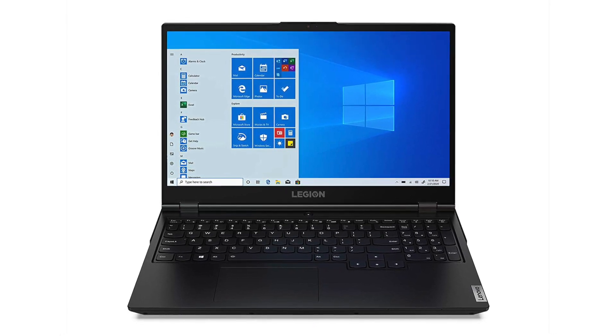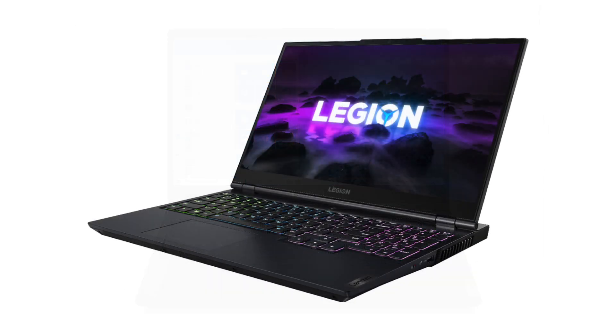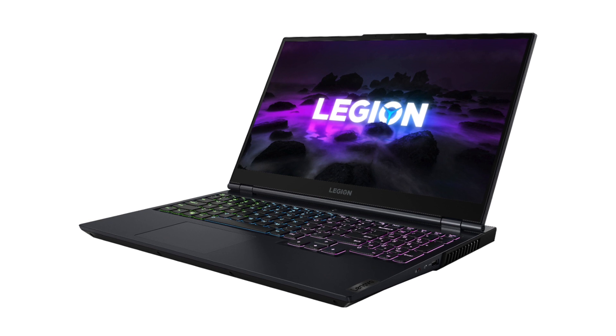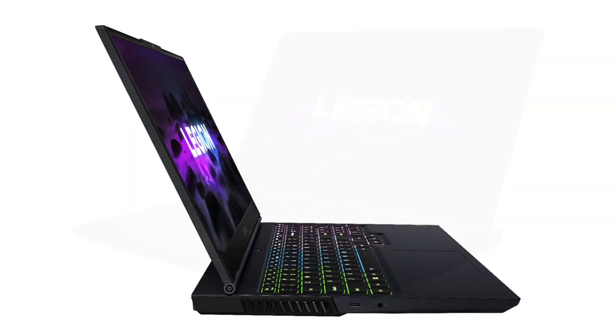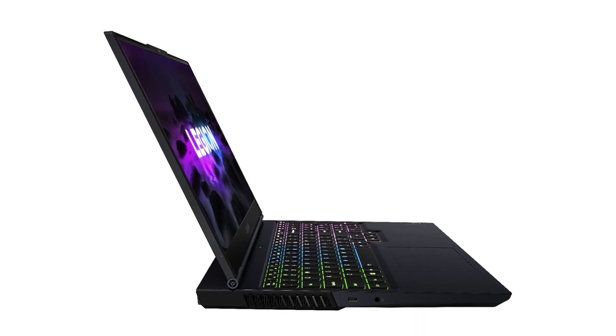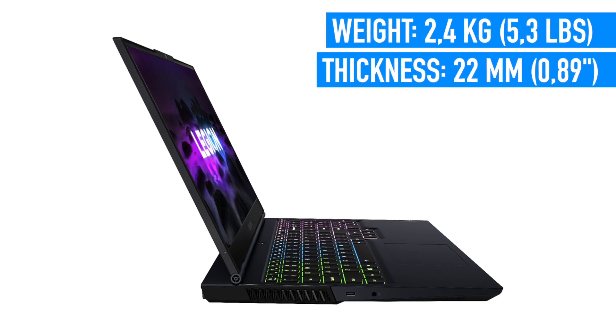Photo and video editing, gaming, just working with documents and anything else. I also like that it has extremely thin bezels around the panel — it really makes it look great. The overall design is pretty average for a powerful gaming machine, but still it's pretty minimalistic. Although it's hard to call this laptop a portable thing; it weighs 2.4kg and the thickness is 22mm.